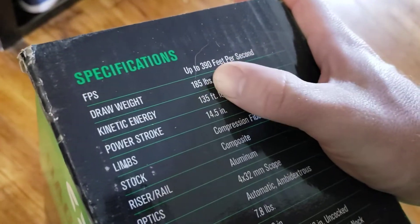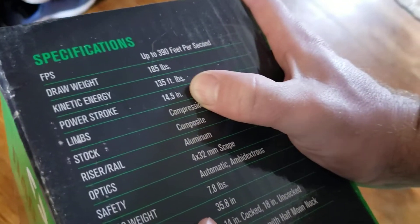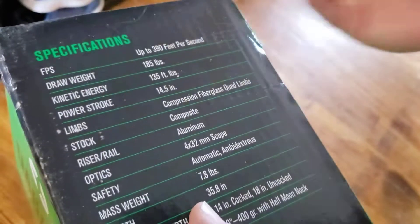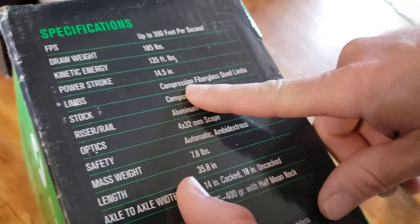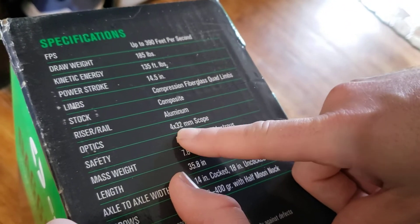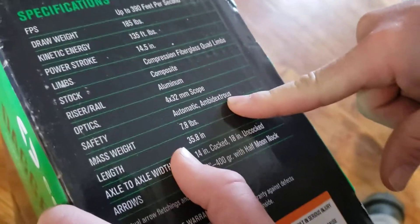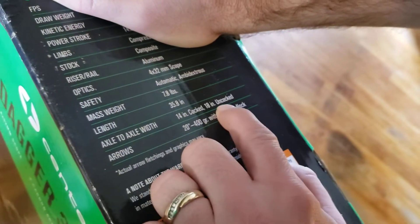390 feet per second, 185 pounds draw weight, 135 foot-pounds of kinetic energy, 14.5 inch power stroke — that's how far the string travels when compressed. Fiberglass quad limbs, composite aluminum rail, four by 32 optics. It does not come with a scope cover, so you have to buy one. Weight is 7.5 to 8 pounds, length 35 inches.